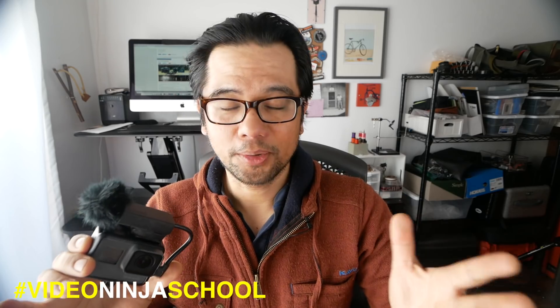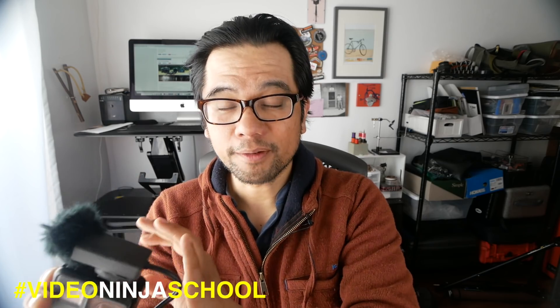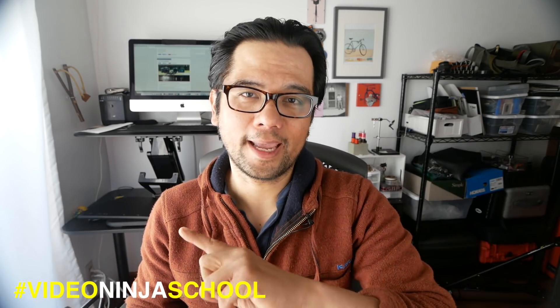Let me know if you have any questions in the comment section below about this mic or the Saramonic mic — I'll try to answer them. The links to all these products and how I made this super small and lightweight rig for the GoPro will be in the description below. Thanks for watching, and until next time: ride bikes, travel, and do good.